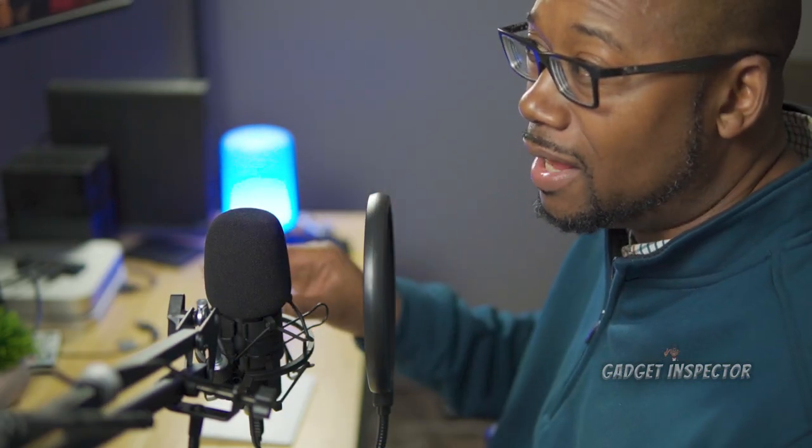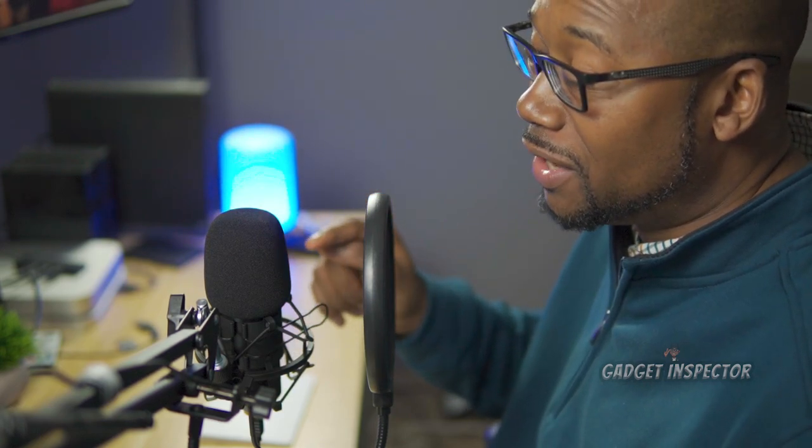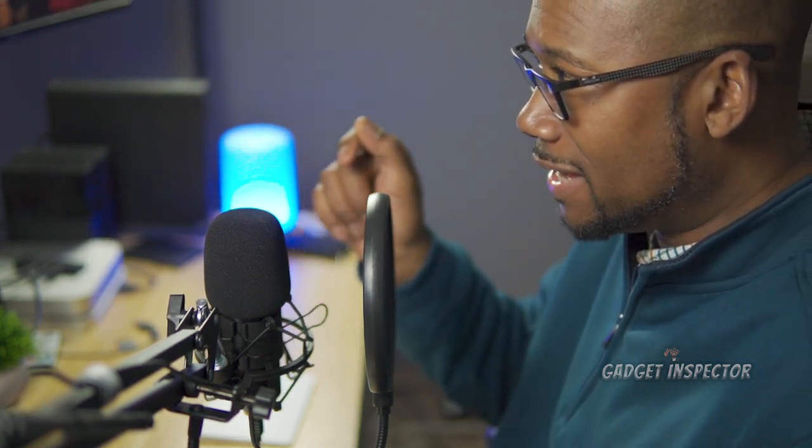Today we're checking out a really good USB condenser microphone kit, and this one's by a company called Xingu. It comes with everything you need to get it all set up and ready to use. It's basically plug and play, and you're hearing audio from the microphone right now.